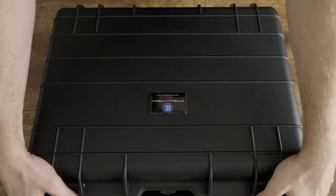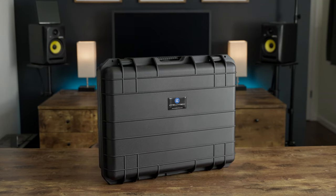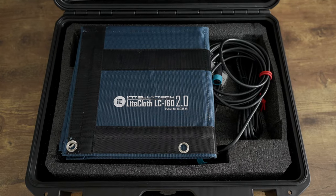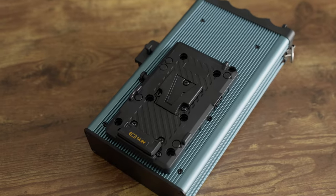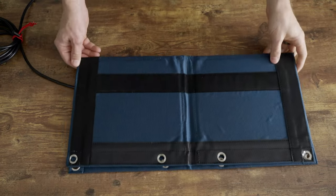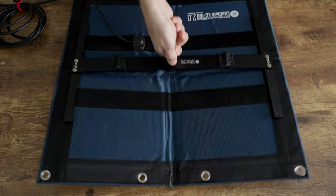They all come in a super durable hard shell case that's water resistant and dustproof — hands-down my favorite type of case, perfectly suited to a kit designed for travel. Inside is the light mat itself, the mounting frame and light stand adapter, a soft box with diffusion and grid, the power and control ballast, the ballast mounting bracket, and a few other accessories. To set it up you just unfold the mat, attach the metal frame using the velcro fasteners, plug everything in, and you're ready to go.